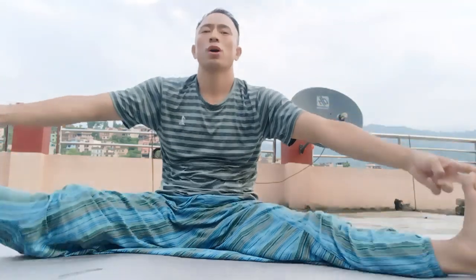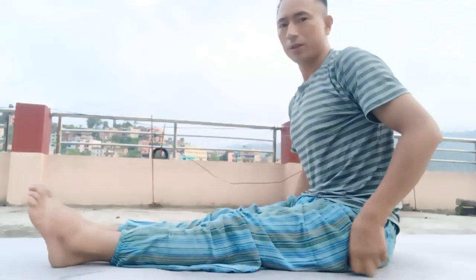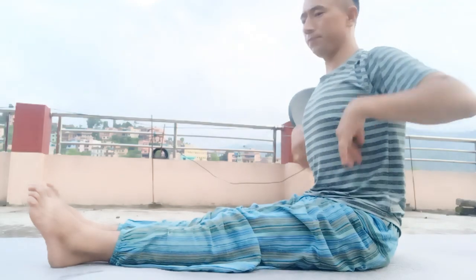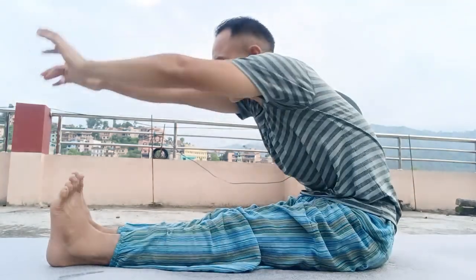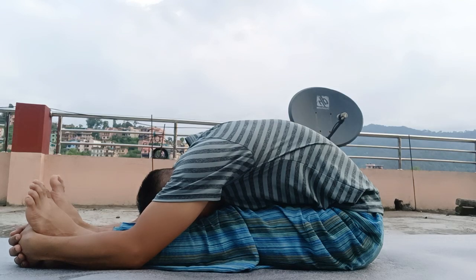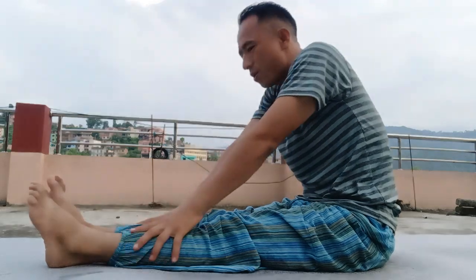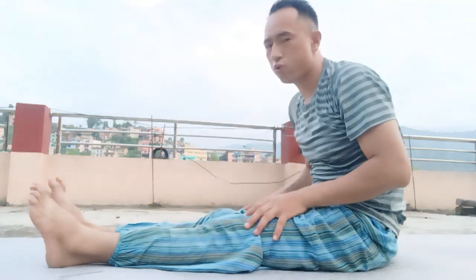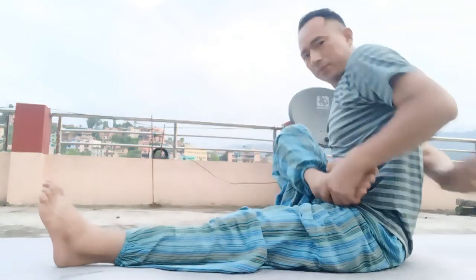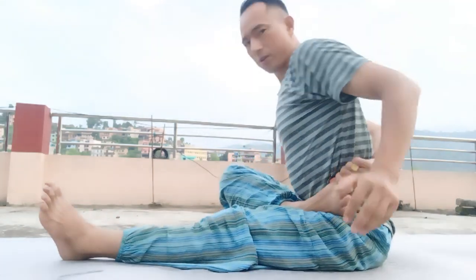Straighten your left leg once more into a seated twist. Cross and plant your right foot down on the outer edge of your thigh. Wrap your left arm around your right leg, feel yourself lift up tall, then twist — right hand goes back behind you, opening your chest to the right. Slide your shoulder blades down your back so you're not lifting your shoulders up to your ears or creating any more tension.